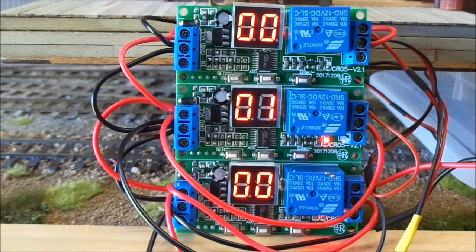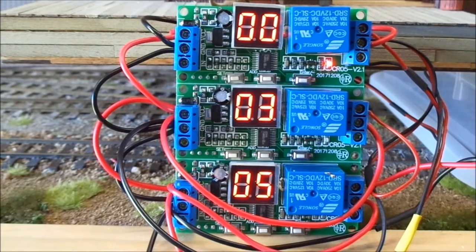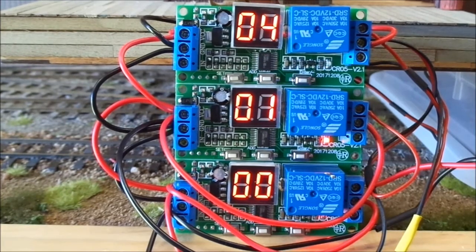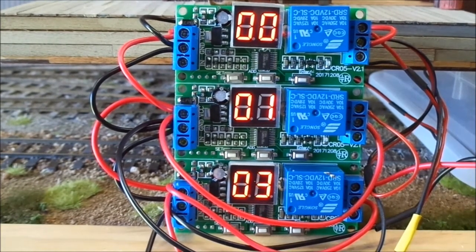You can see they're all at different settings, all moving at different times. These are $4.95 each — I bought three to try them. For that money, I couldn't make the circuits myself buying components from the local electronics store. So for $4.95 with free shipping from Hong Kong, it's pretty good. I've got ten more coming so I can put these on the other animations when I put the layout together.